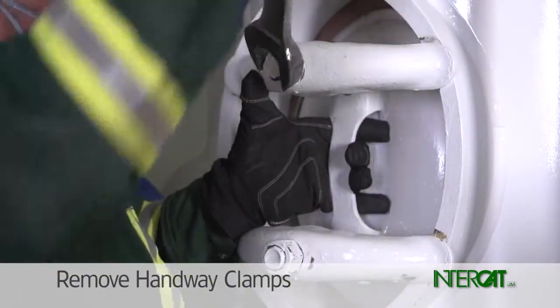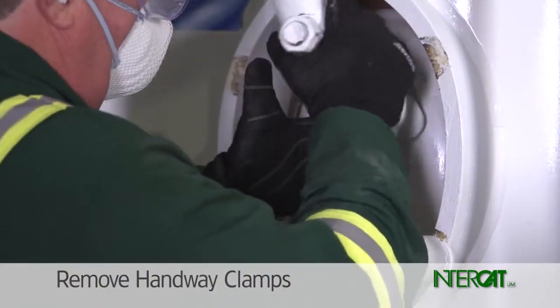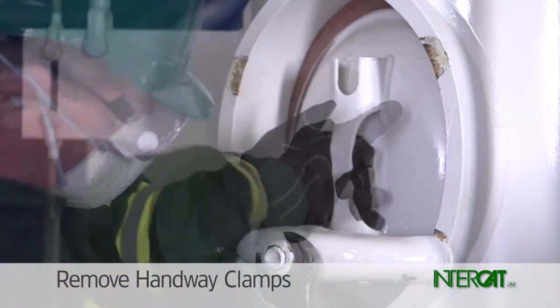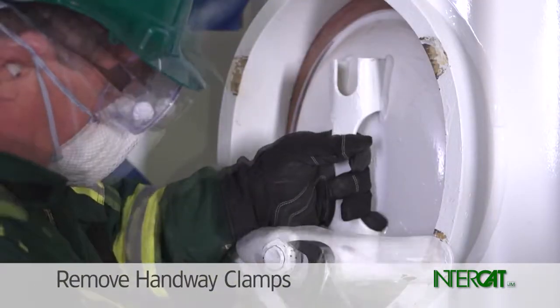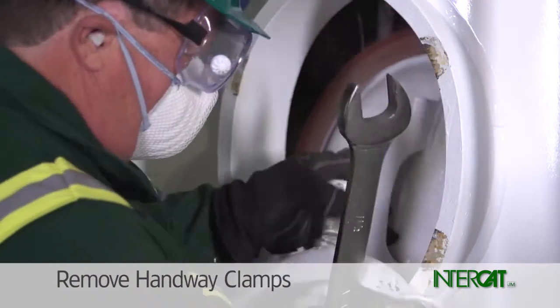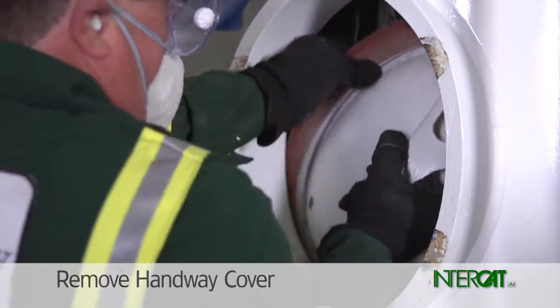Loosen the bolt on the top handway clamp and remove the top clamp. Loosen the bolt on the bottom handway clamp and remove the bottom clamp. Grasp the handway cover handle and push into the shot pot.